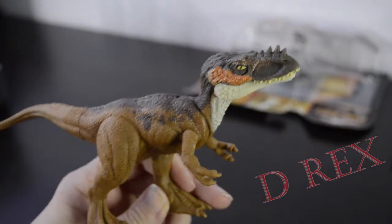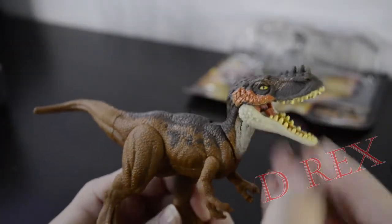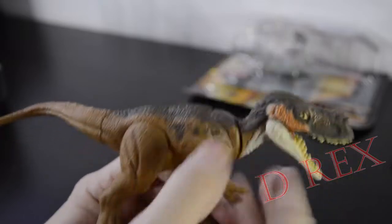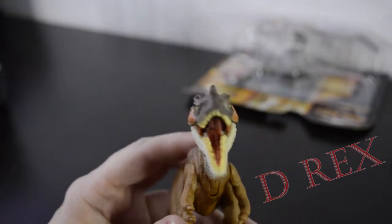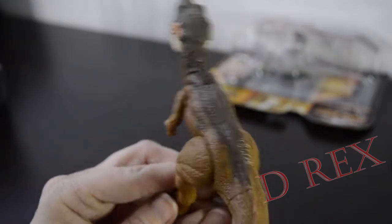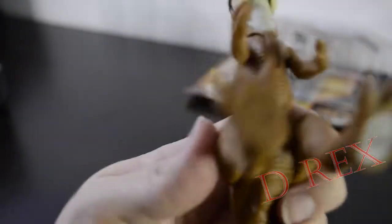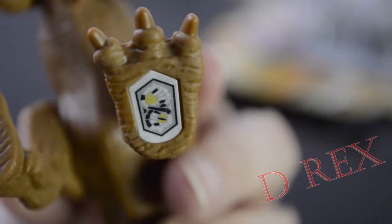There we go. There's a nice Allioremus. It's the same articulation and sculpt as before, just a little bit different paint. You can see the arms and legs move, the jaw moves, and the head moves. There's a front view, side view, top view, other side. And here's that old style barcode on the foot.